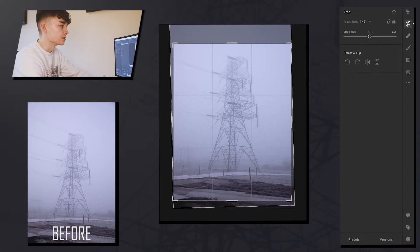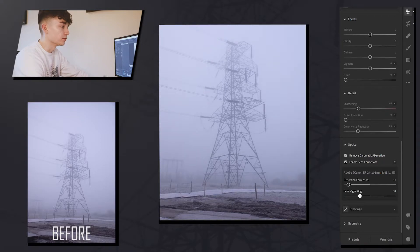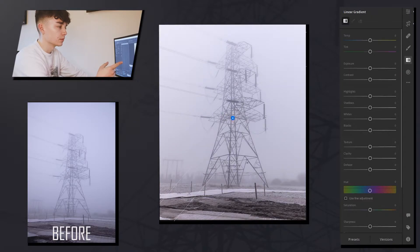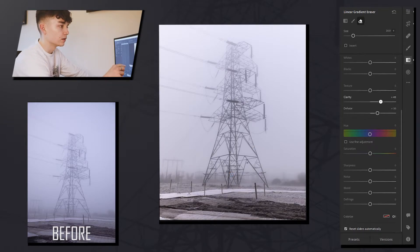The first photograph that I captured was just at the back of where I live. The first thing I did was crop it to 4x5 for Instagram. I started by increasing the clarity on the pylon and then increased the brightness of the blacks a little bit. For the sky, I wanted to keep it quite bright but not overpowering, so I used a gradient for the bottom of the photo and added a little bit of clarity and dehazed it slightly.